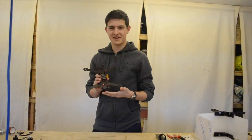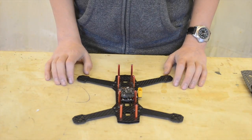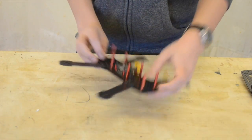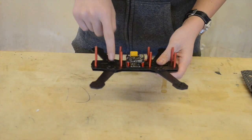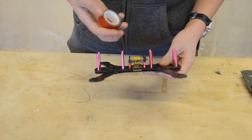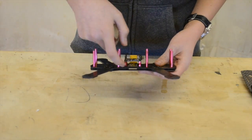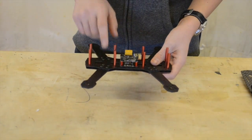This is the quad I got for Christmas and this time we're going to be doing the electronics. One thing I forgot to mention last time was that carbon fibre conducts electricity, and this can be a problem for the power distribution which sits on the carbon fibre plate itself. You can stop that from happening by using some red foam double-sided insulating tape just underneath it to hold it up above the carbon fibre plate.